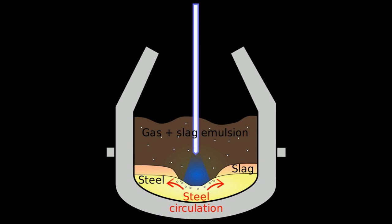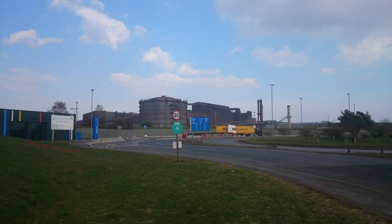The BOF vessel is tilted towards the slagging side and the steel is poured through a tap hole into a steel ladle with basic refractory lining — this process is called tapping the steel. The steel is further refined in the ladle furnace by adding alloying materials to impart special properties required by the customer. Sometimes argon or nitrogen is bubbled into the ladle to make the alloys mix correctly. After the steel is poured off from the BOF vessel, the slag is poured into slag pots through the vessel mouth and dumped.